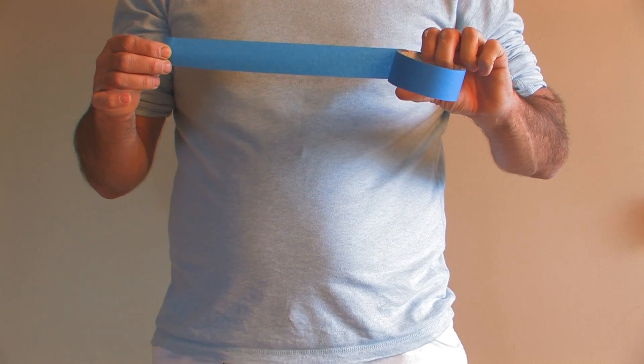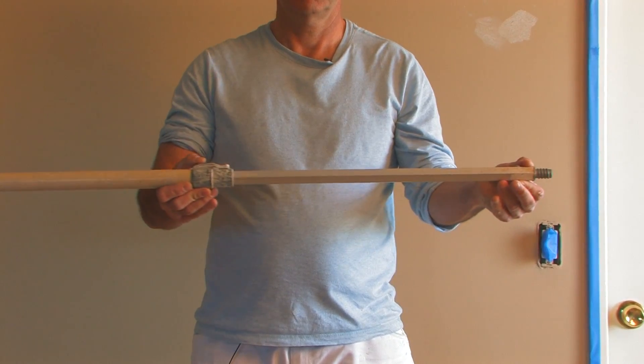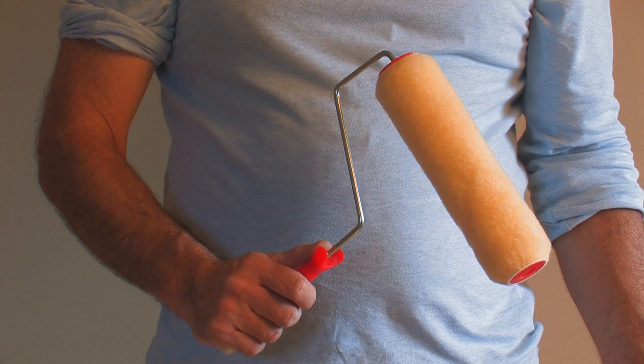The first thing we should bear in mind is we need some tape, a drop cloth, a roller pole, a bucket or a tray for our paint, a brush and a roller, and then we're off and running.